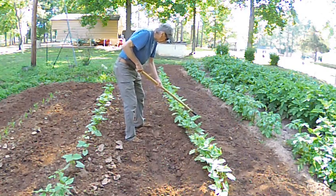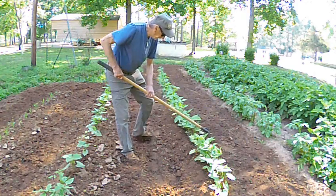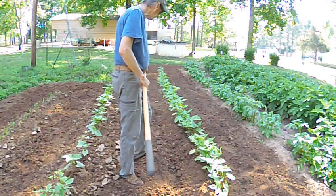Put the dirt up around it. They like dirt — dirt and water and sunshine. That's it.